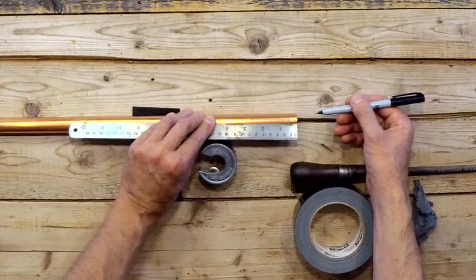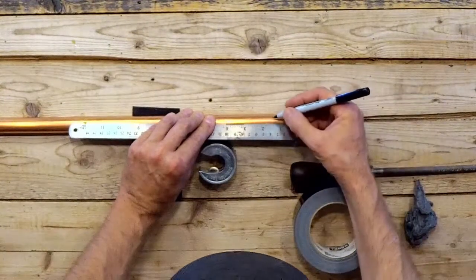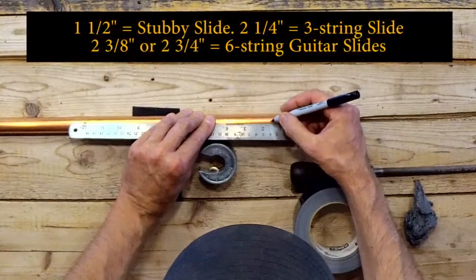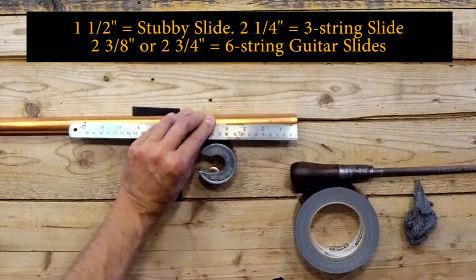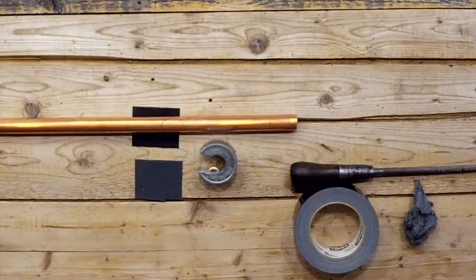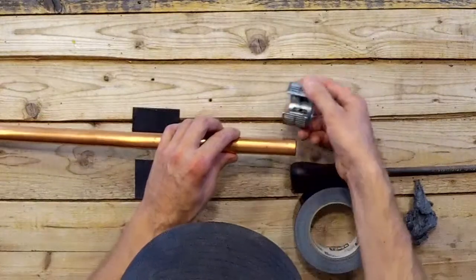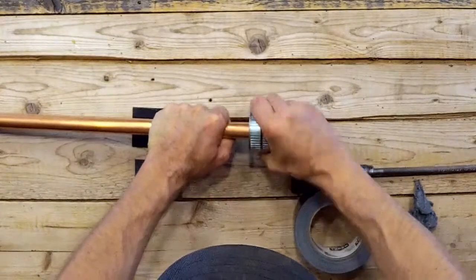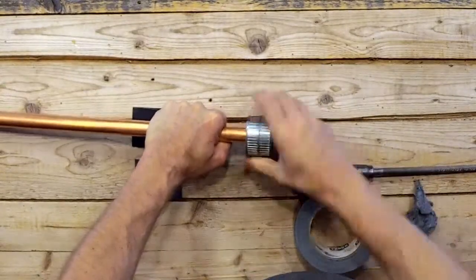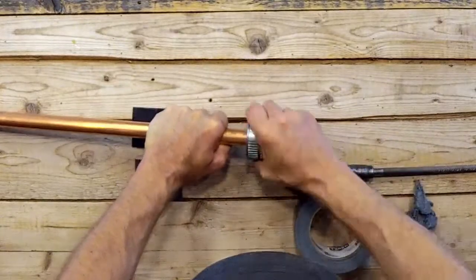You can make your slide as long as you want. You'll find that two common lengths used are an inch and a half or two and a quarter inches. For the purpose of this video, I'm going to make it at an inch and a half, which is also 38 millimeters. Mark that off, line up the pipe cutter with the line just drawn on the pipe, insert the pipe into the pipe cutter, and twist the pipe cutter until your section of pipe has been released.